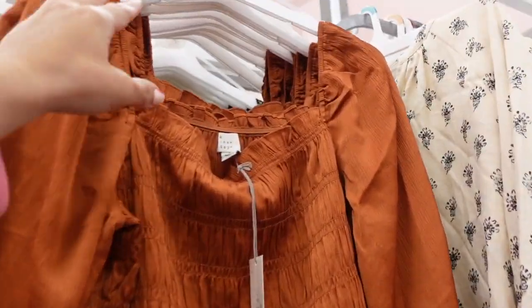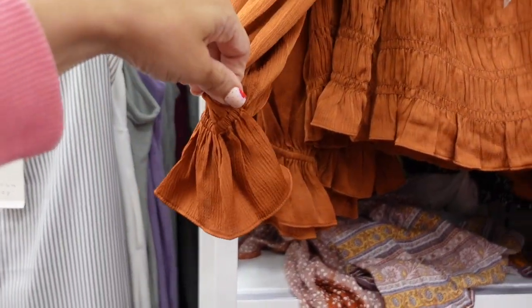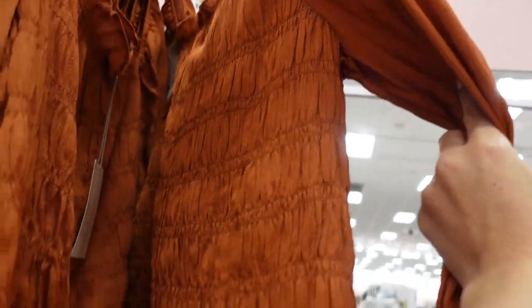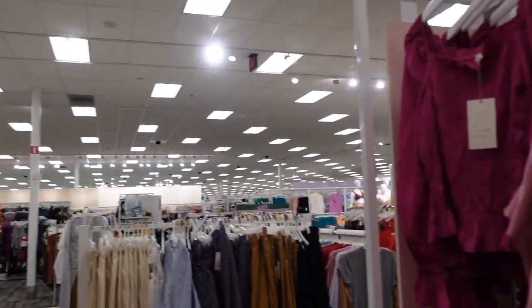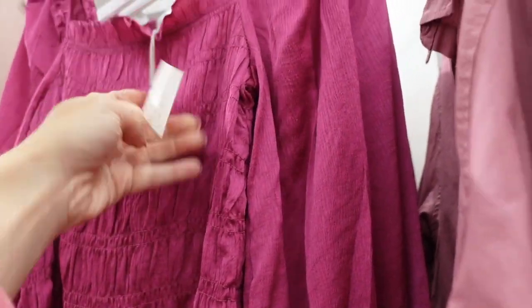New top from A New Day. These have a square neckline with smocking through the bust and a little bell sleeve at the wrist. Same kind of fit through the back. We saw it last week in black and white print; now seeing it in brown and fuchsia. They are $20.